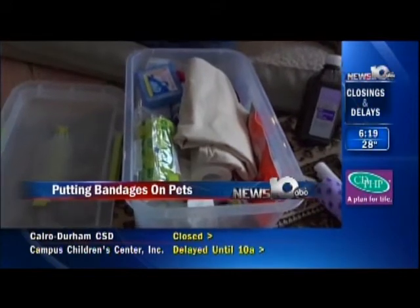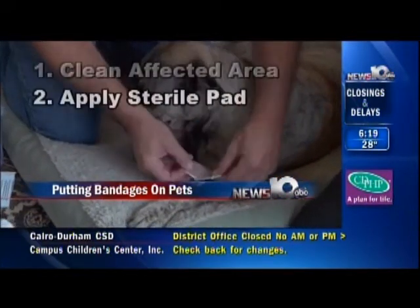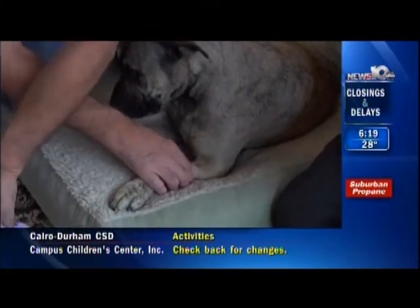And then simply take the materials that we have listed in the first aid kit. This is a non-adhesive pad that is sterile. And we would put this on.